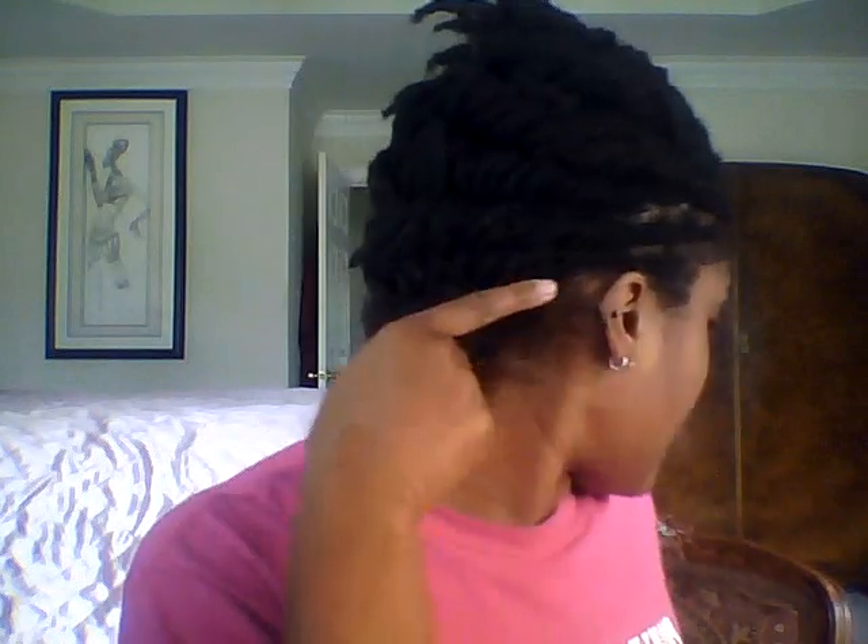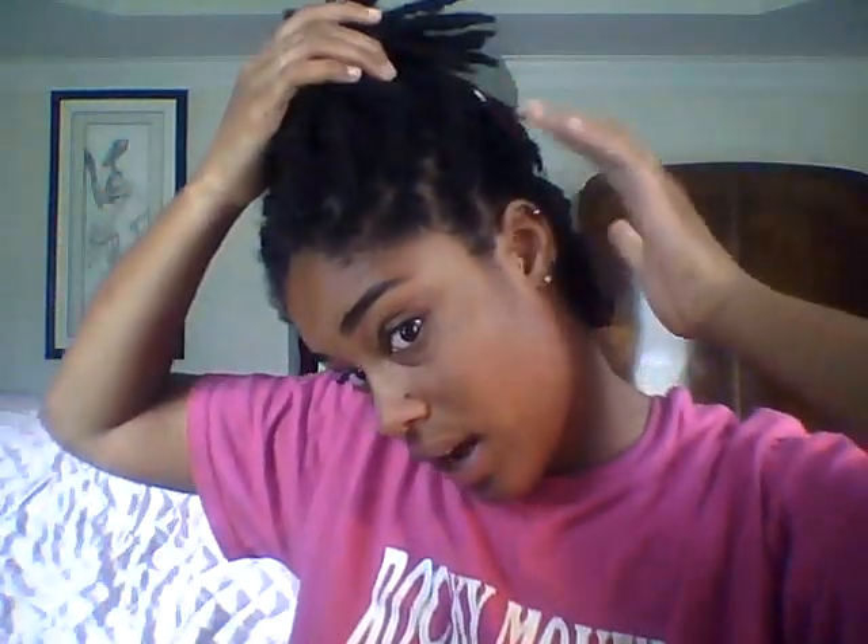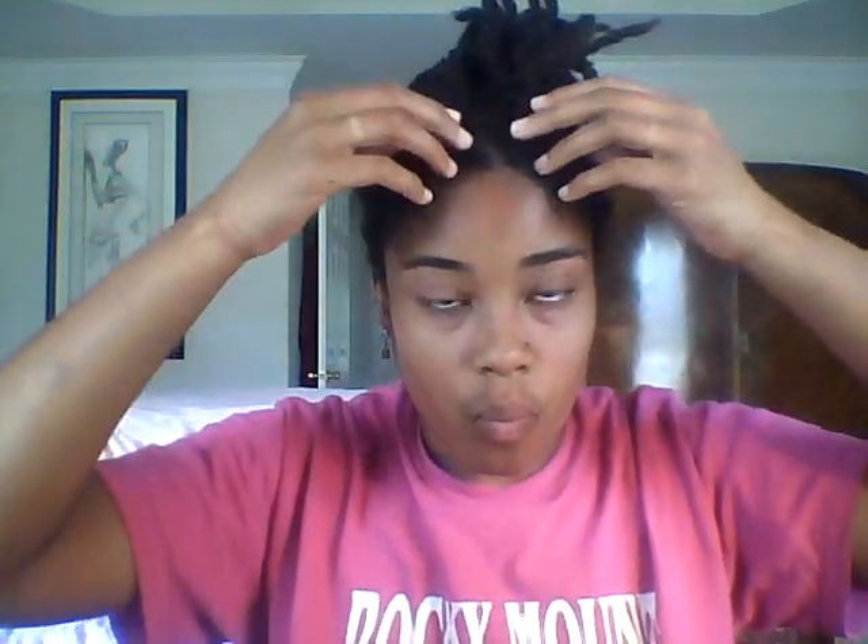So in hers, she just flat twists everything to the center and I did that. So I flat twist everything to the center on both sides, but with hers she leaves this part untwisted and I twisted this part also. So I flat twisted all of that.